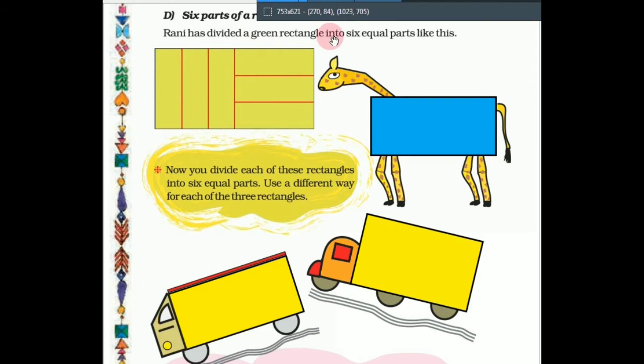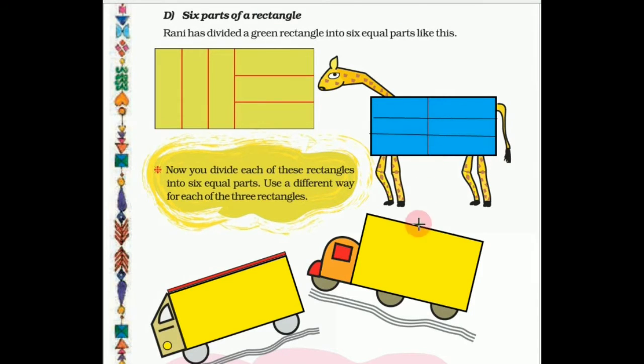Rani has divided a green rectangle into 6 equal parts. Now you divide each of these rectangles into 6 equal parts using a different way for each of the 3 rectangles. We have to divide each rectangle into 6 equal parts in a different way. Let us divide the blue rectangle into 6 equal parts — take measurements and use a scale to make 6 equal parts.